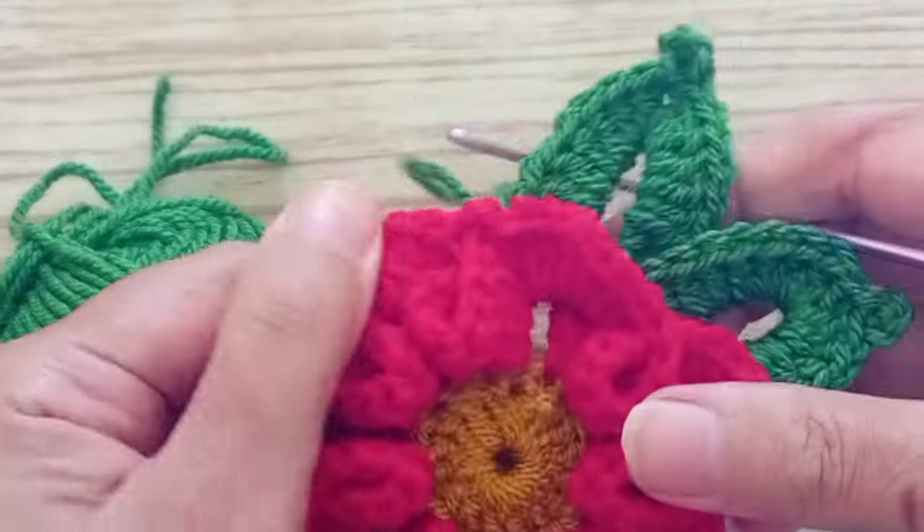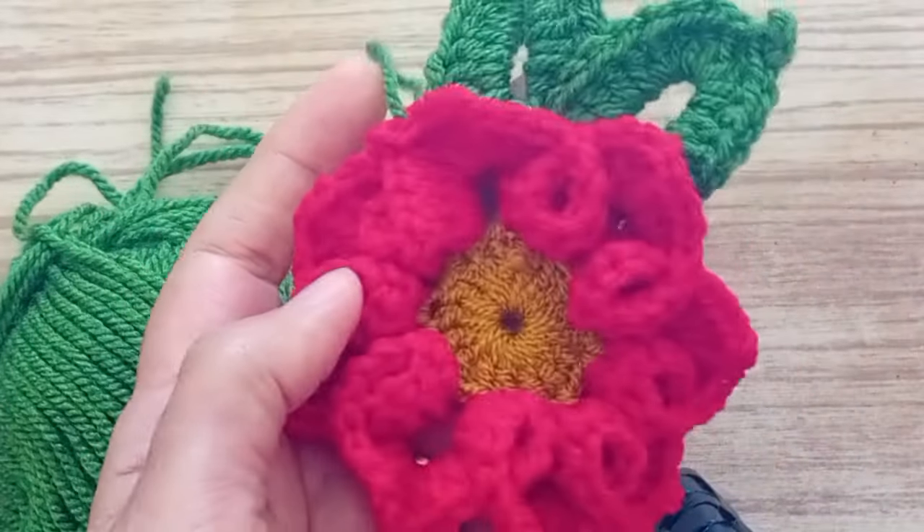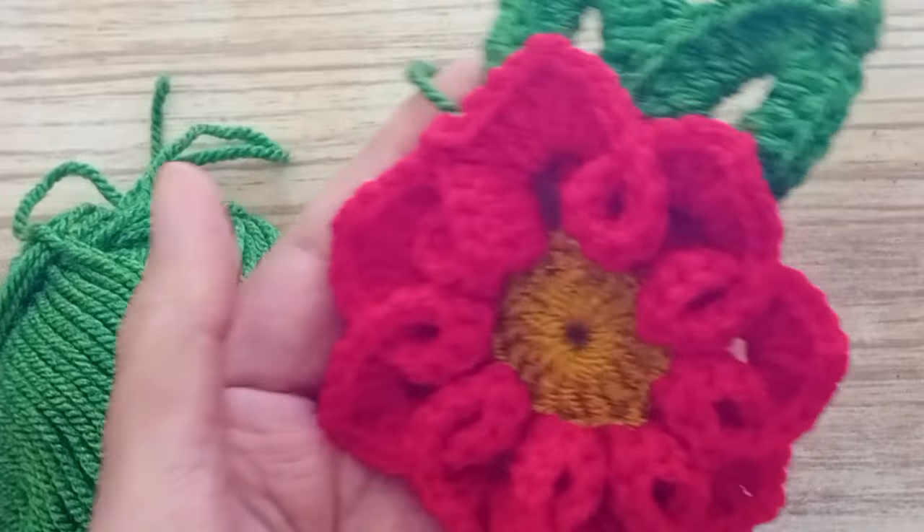The two leaves are ready, the flower is ready. I will show you the middle - I will be putting a pearl here in the middle, and the flower is ready.